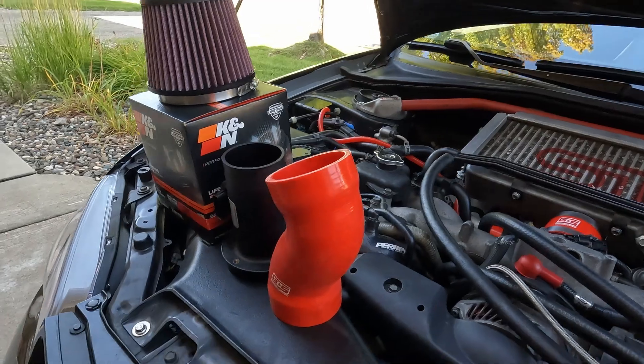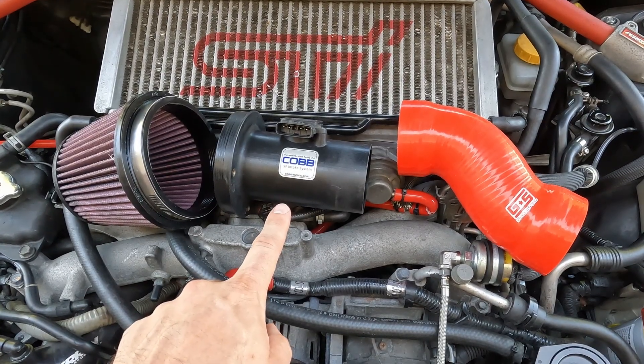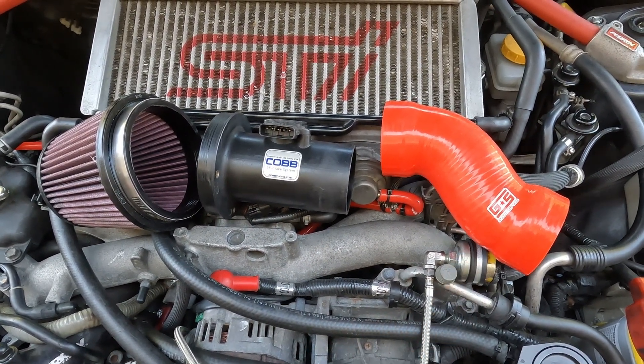We're going to be installing the K&N air intake filter, the Cobb short ram intake, and the Grimm Speed Pulse MAF tube.